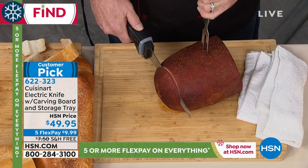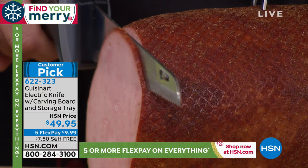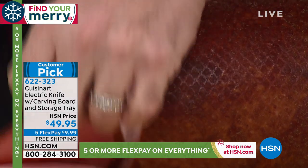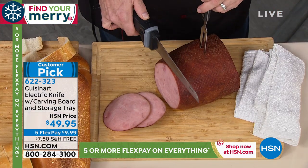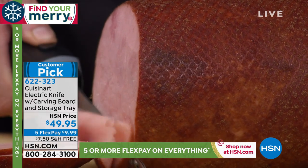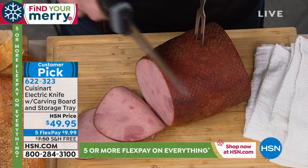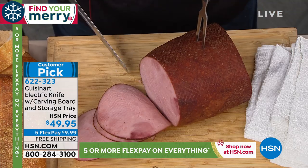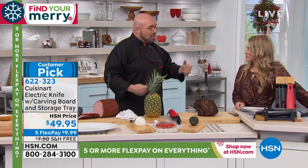This Christmas season, when it comes time for your hams, lambs, and turkeys, a lot of people say they don't get those thin deli-quality cuts with an electric knife — but you sure do now. And if you have wrist trouble, carpal tunnel, or arthritis, I'm not sawing back and forth or hurting my wrist. I'm just letting the knife do all the work. You just touch and cut and get picture-perfect cuts every time.